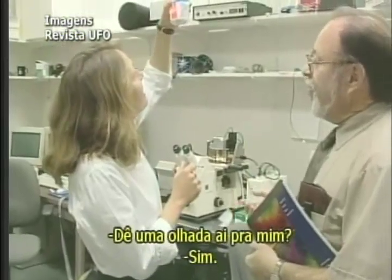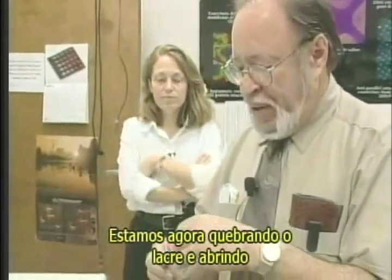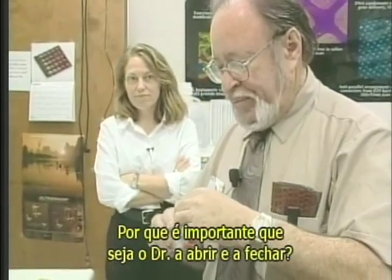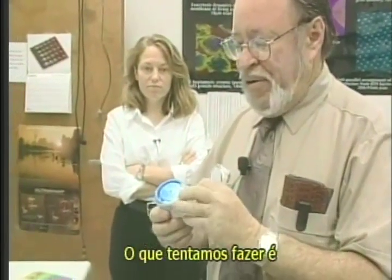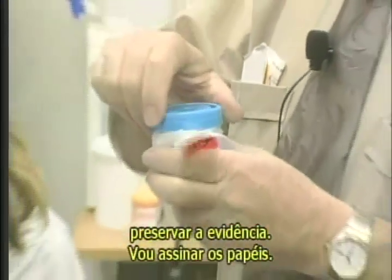Can you have a look at that for me? Yeah, we will. We're now breaking the seal and opening the specimen container. Why is it important to document every time you open it and close it? Well, what we're trying to do is to preserve what we call a chain of evidence. We'll put a sign in the paper.